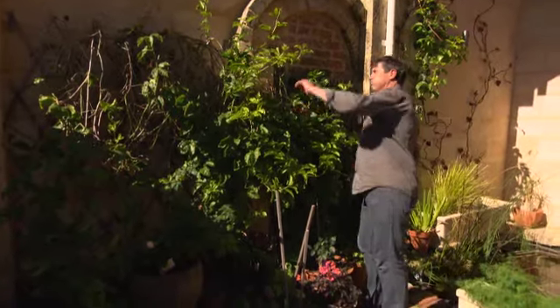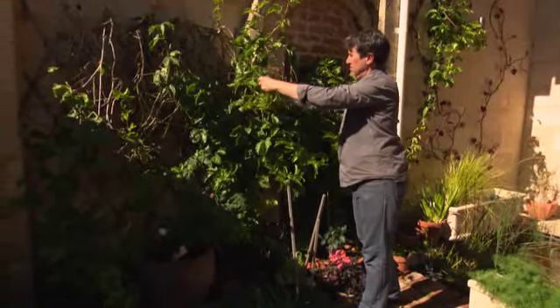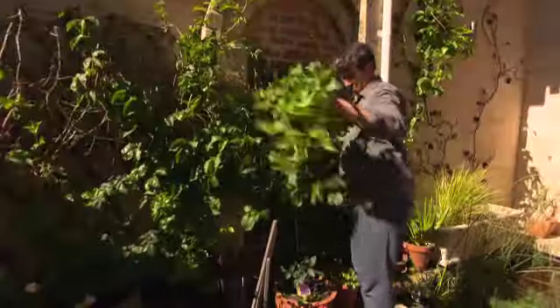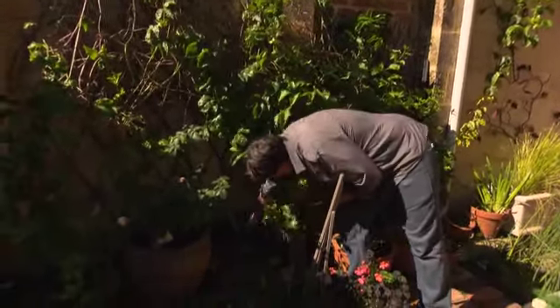Passion fruit really need a light trim in early spring to encourage them to flower. If you find your vine is a little light on fruit, this may well help. Take off only a little — don't go too hard. Now is also the time to check the graft for suckers.